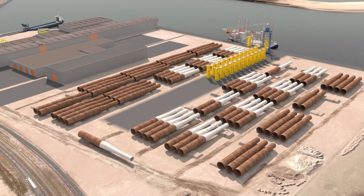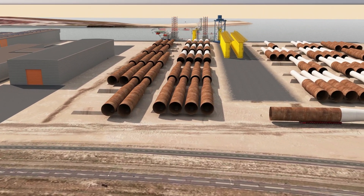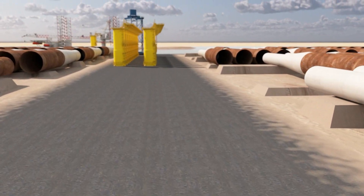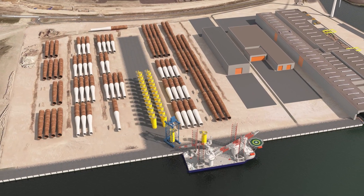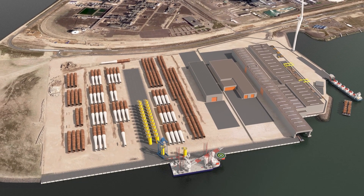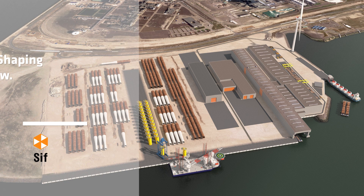Our new plant is the largest monopile production plant in the world, and has a large deep-sea quay with direct access to the North Sea. Combined with the production facilities in Rahmont, SIF will have an annual capacity of 500,000 tonnes as of January 2025. Our dedicated, safe and efficient production process is unique for the manufacturing of XXXL monopiles with a long lifespan. SIF — Shaping tomorrow, performing today.